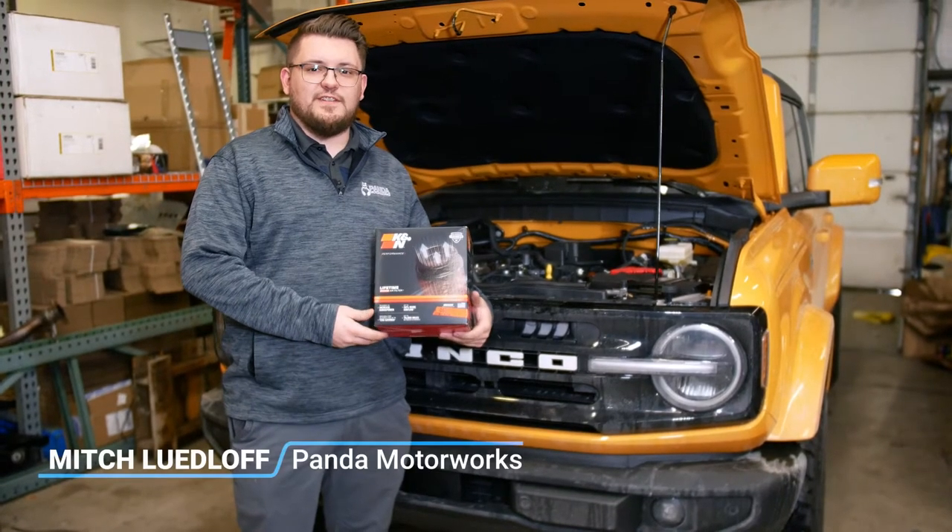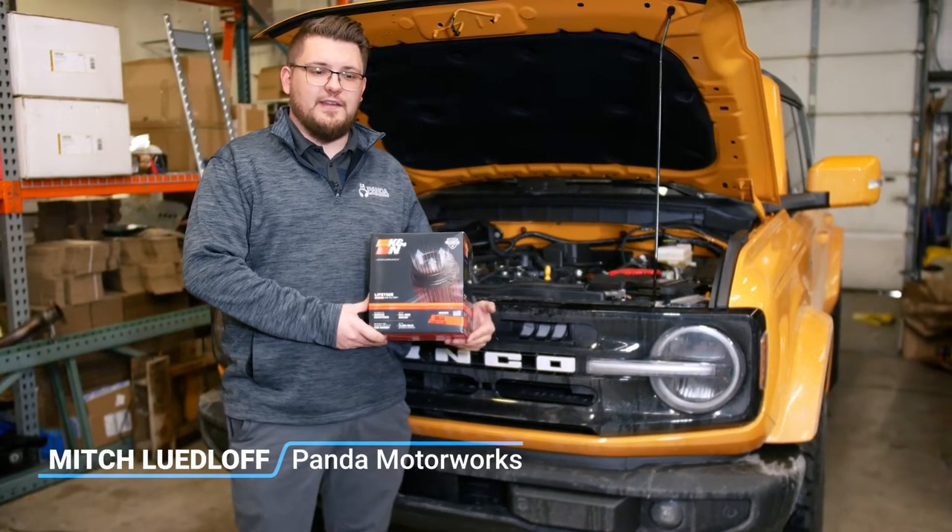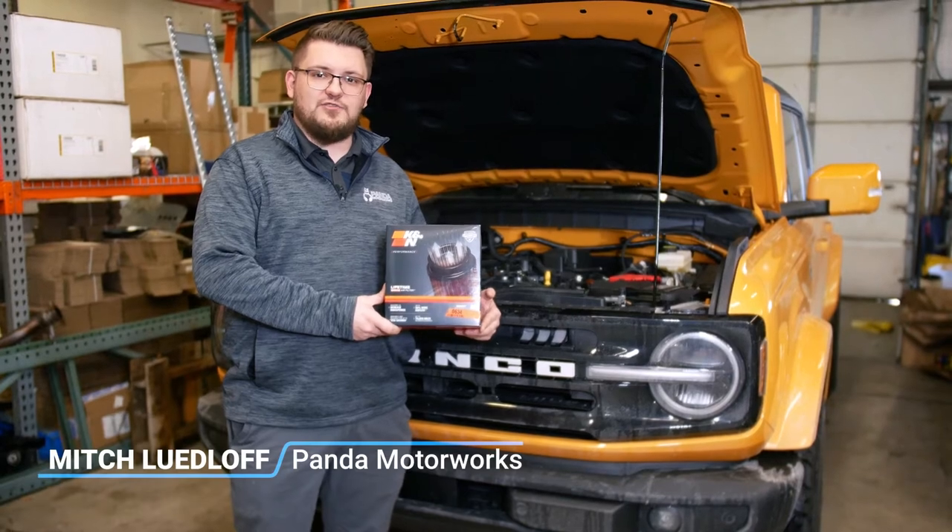What's going on guys, Mitch from Panda Motorworks here. Today we're going to be doing a super simple mod and that's going to be installing the K&N drop-in filter.